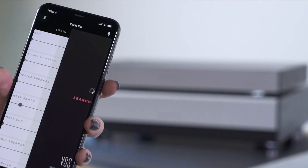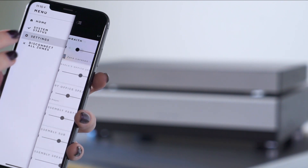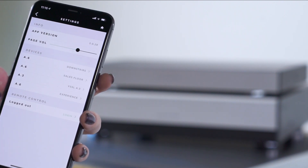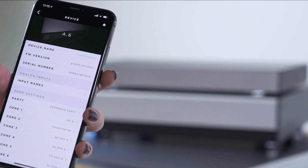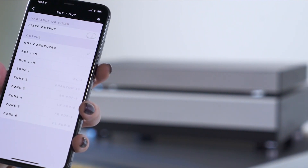Now launch the Vessel app on your iOS or Android device. Go into the menu and select Settings. Select the Vessel unit you are working with. Scroll down to the bus out settings. Select the same bus out setting you plugged your cables into.